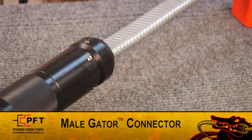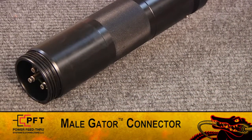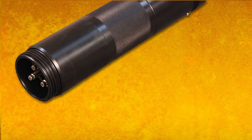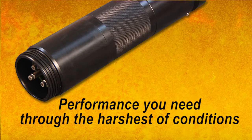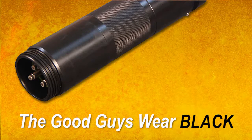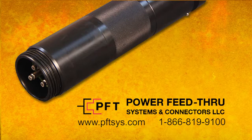You now have a fully assembled field attachable Male Gator Connector. As you've just seen, the PFT Male Gator is the fastest, most user-friendly field attachable connector on the market. Most importantly, it provides the performance you need through the harshest of conditions. So when you want the best in field attachable connectors, remember: the good guys wear black. Ask for the Black Gator field attachable Male Gator Connector from PFT — Power Feed Through Systems and Connectors.